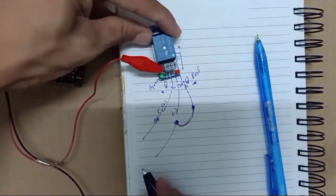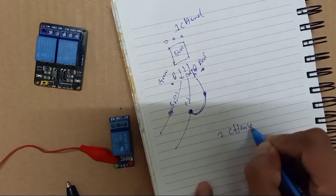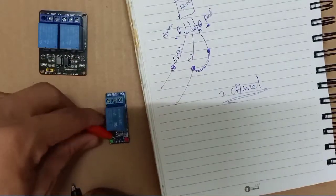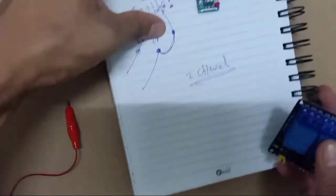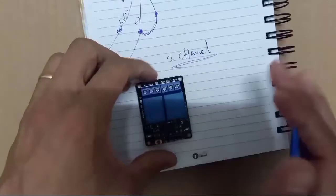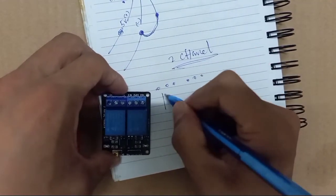So this is how to turn on the relay. Okay, now for the two-channel — one channel is already done and now it's for the two-channel.